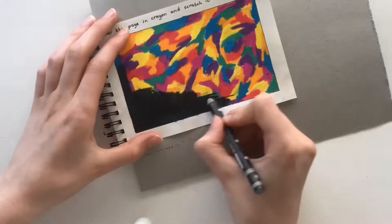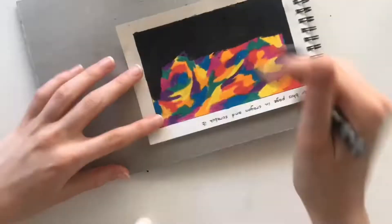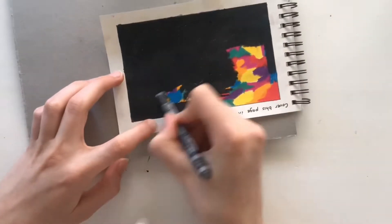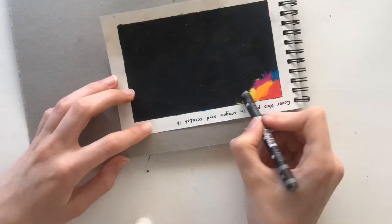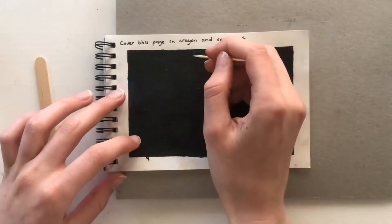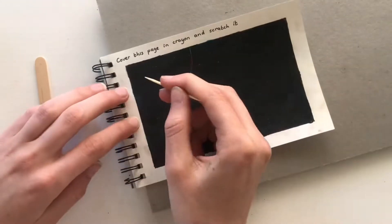For this page I first covered an entire page with different colored crayons, and now I'm just using a black crayon to cover it all in black. I'll explain in a moment why I'm doing this, but it looks pretty satisfying.